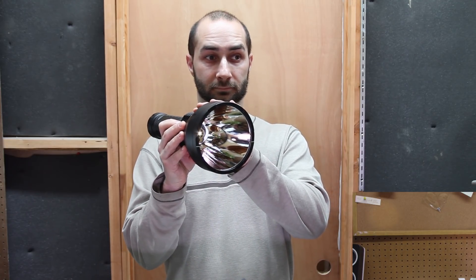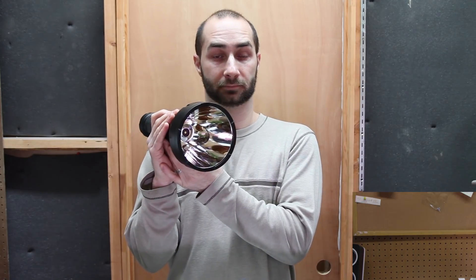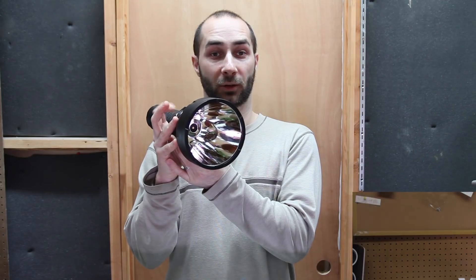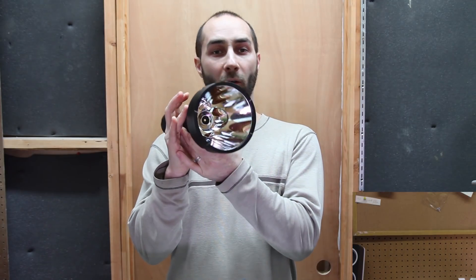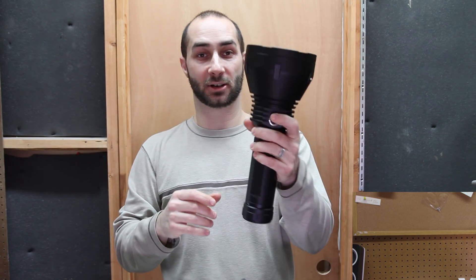Four clicks will give you the electronic lockout, and another four will bring you back in. There's also a momentary mode, which we get into by five consecutive clicks. The only time the light will come on is when we press and hold the switch. The only way to get back out of that is to disconnect the battery and then reconnect it — and those blinks signify that we have power again.